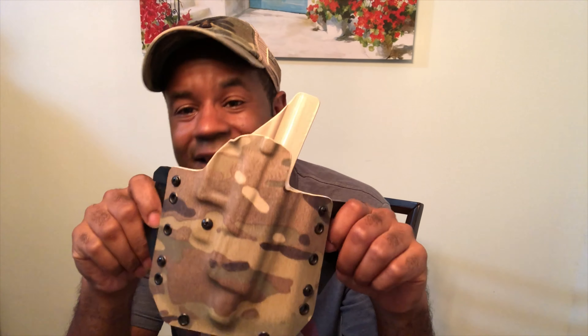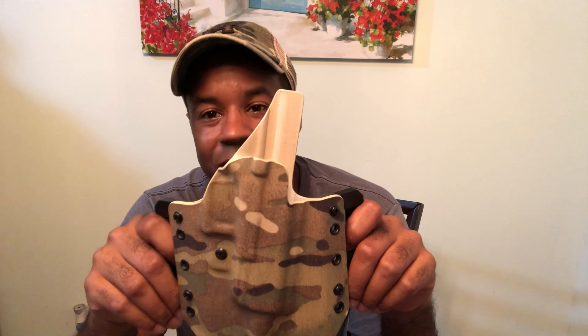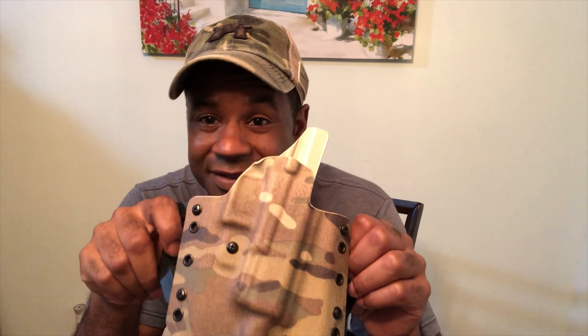Anyway, back to the holster stuff. If you have not checked out Fetter Holster, check them out. They're out of Florida, fast turnaround, phenomenal customer service — I cannot knock them on customer service, they're great people. And they do a good product. Look at the details in the holster, look at the press work they've done, look at how gorgeous this is. I even have holsters that don't have this level of detail in them, and this thing runs flawlessly — no issues.